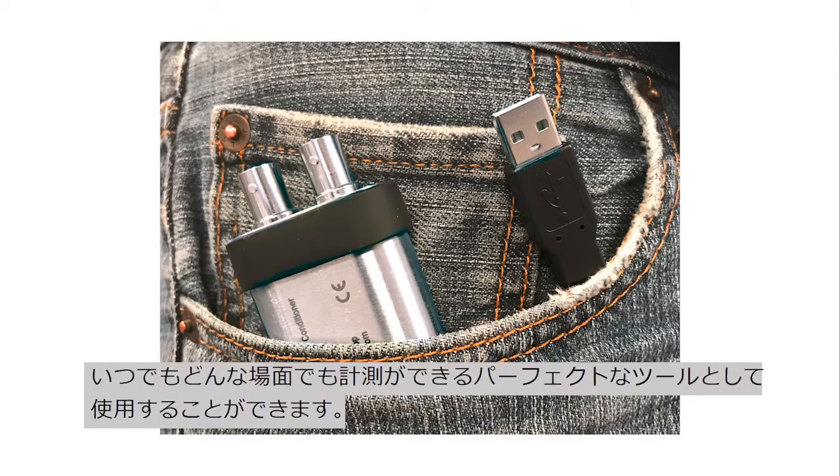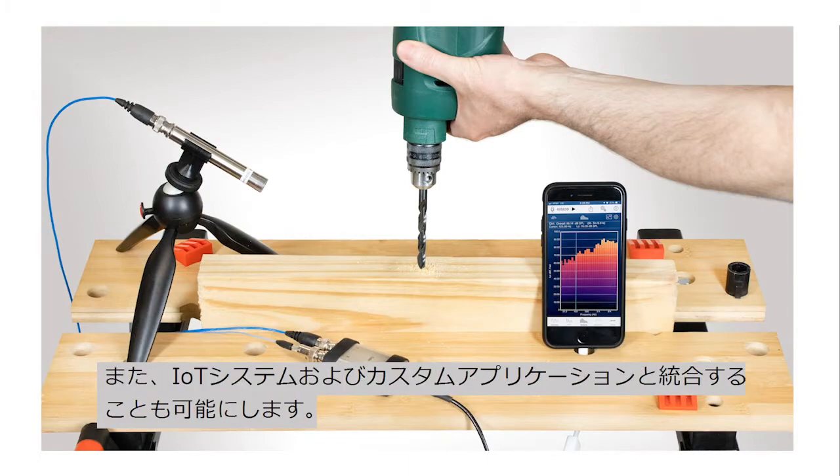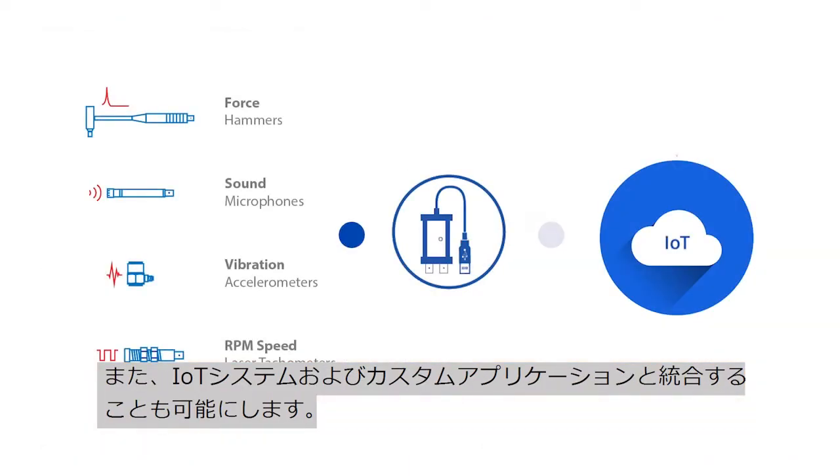The small form factor, versatility and open software options make this a perfect tool for taking measurements on the go, or even to integrate it with IoT — Internet of Things — systems and custom applications.